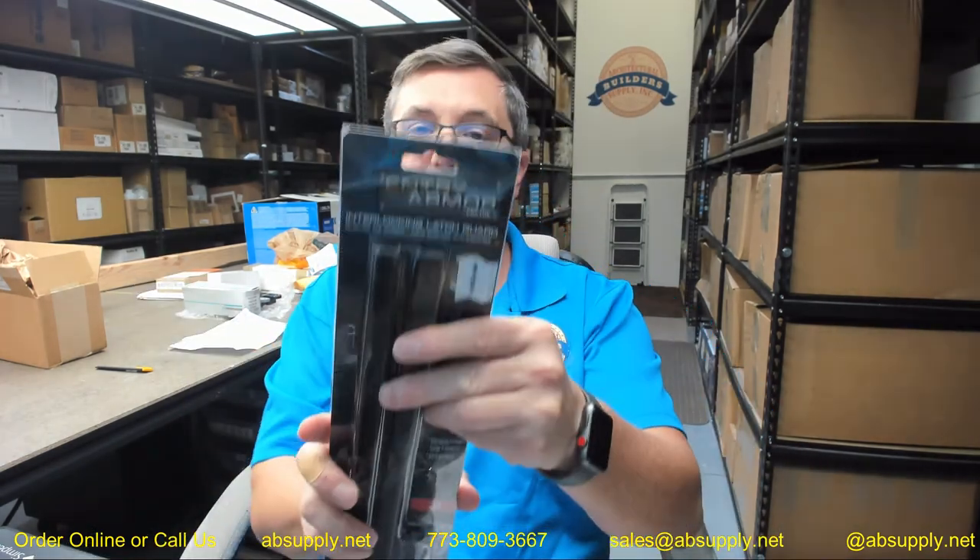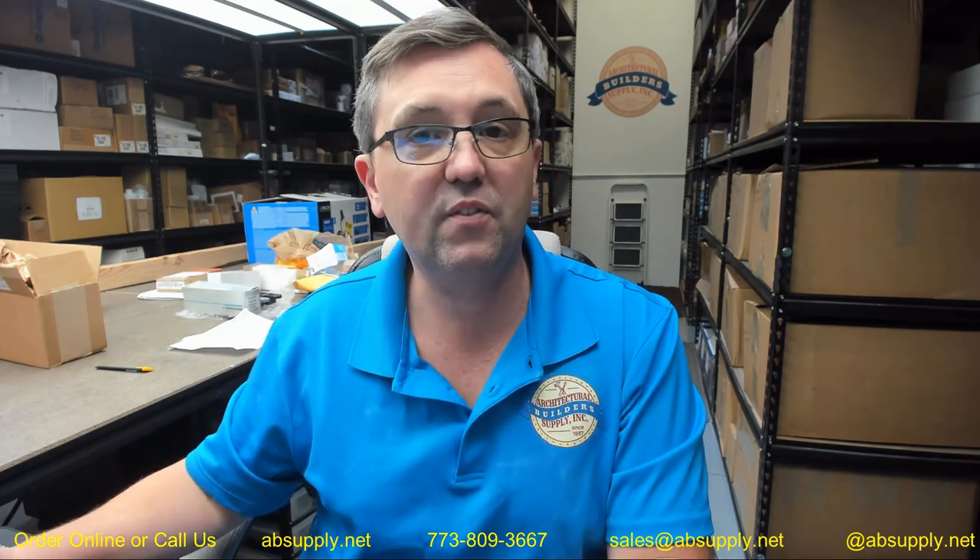If you have any questions on the ProLock ELP-110-DU in-swinging latch protector, or any other ProLock product, please feel free to reach out to us. Thank you.